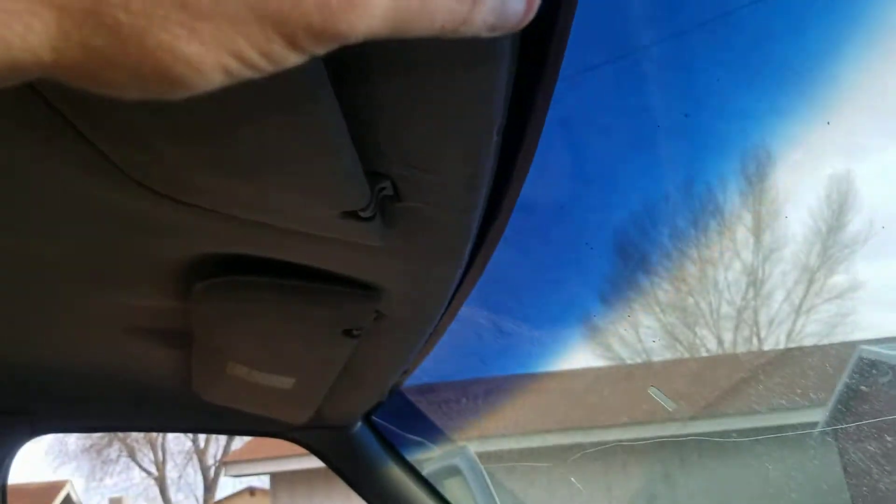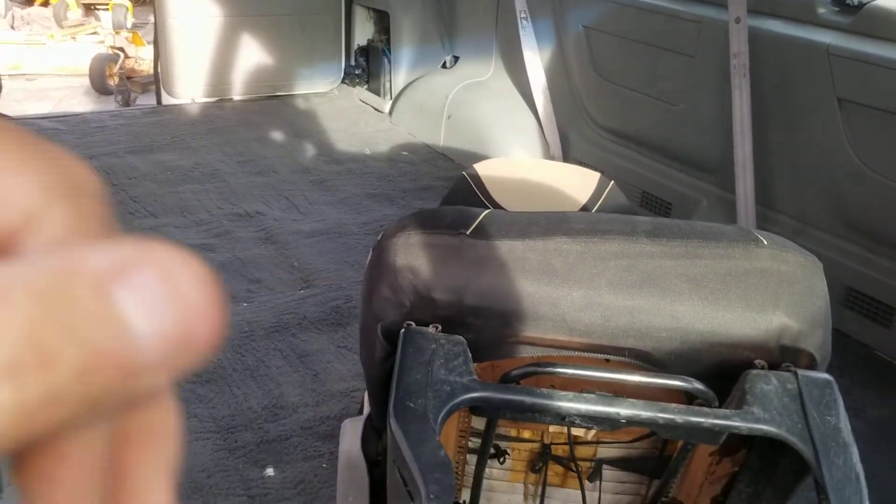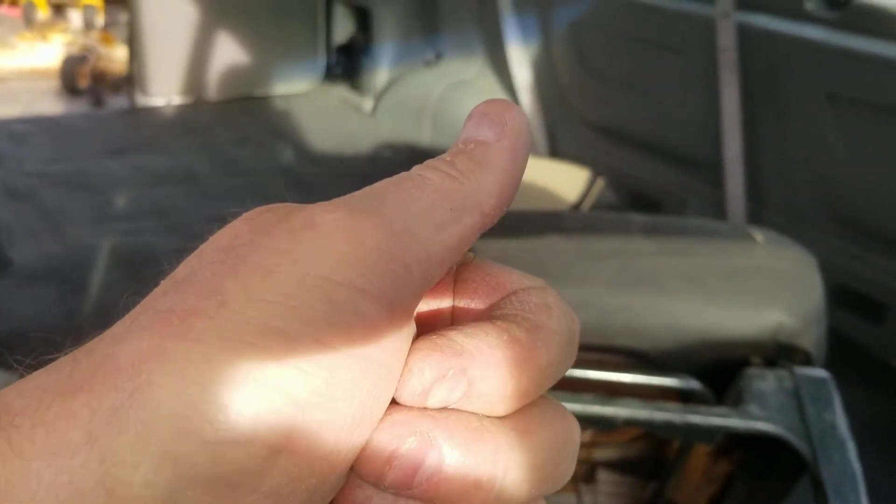I went ahead and glued all this back up in here — this headliner has a tendency of sagging. So I sprayed it with the headliner repair glue, then just laid the can flat and ran it up here and just let it smooth out. That's looking a lot better. Anyway, that's just a little quickie — there's your thumbs up, thank you for watching.